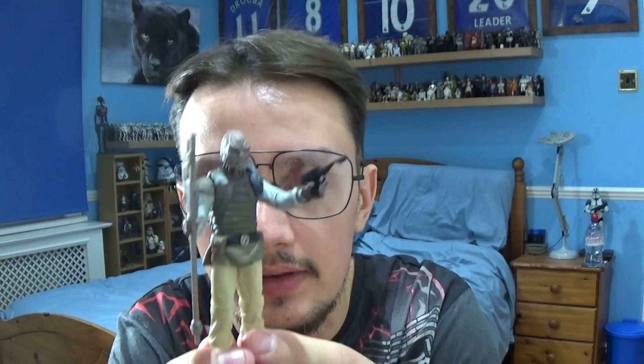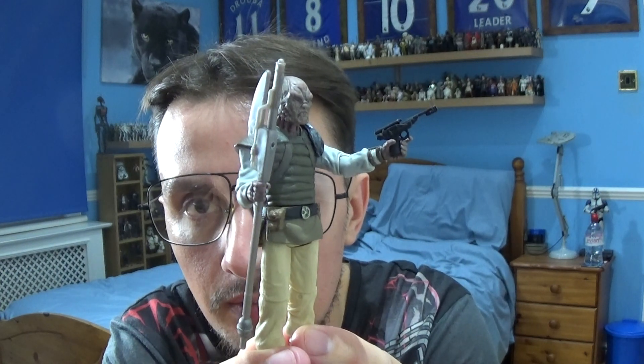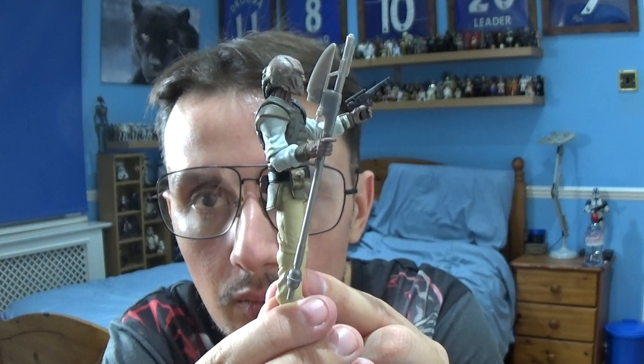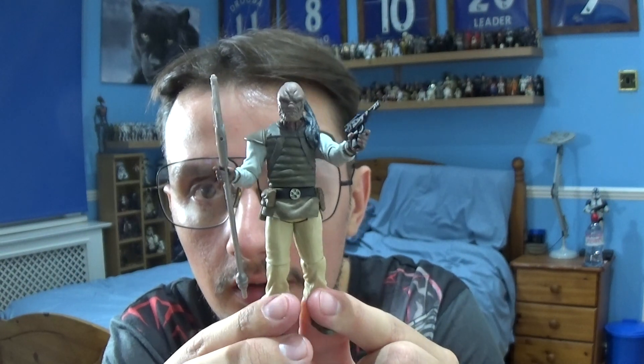Accessory-wise he comes with two accessories: a blaster pistol sculpted in black plastic, and also a large axe-looking weapon, which is cool as well.